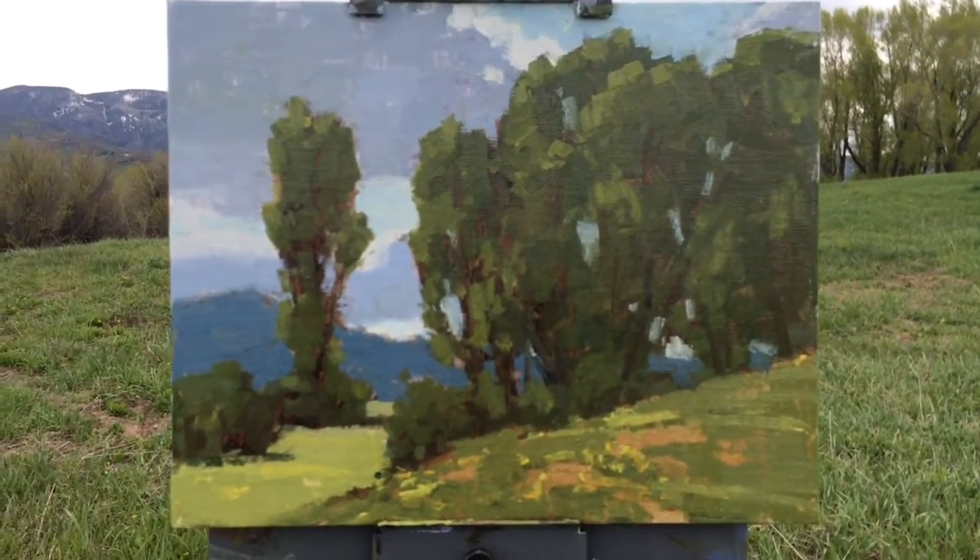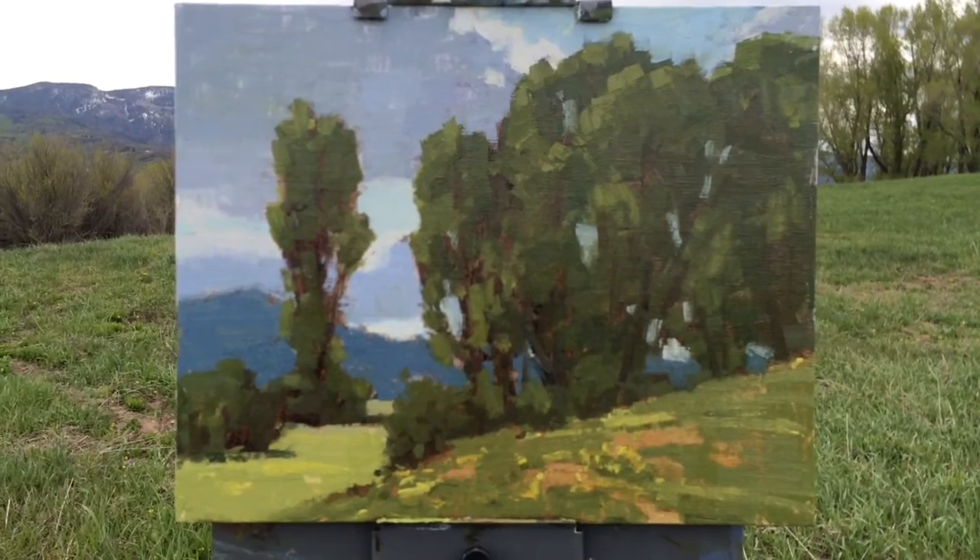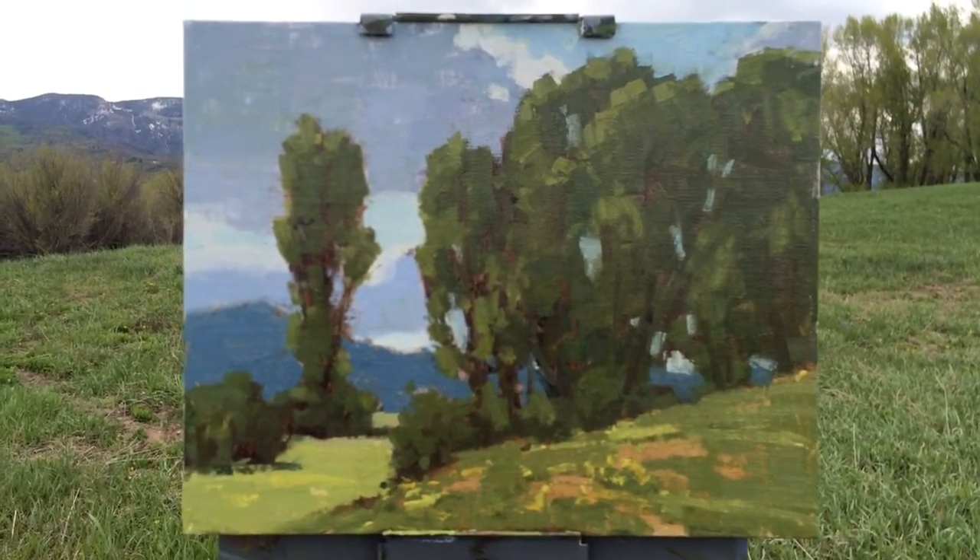Thanks for watching. Hope you learned a bit about creating a value sketch, value study, and keeping those values distinct. Have a great day.